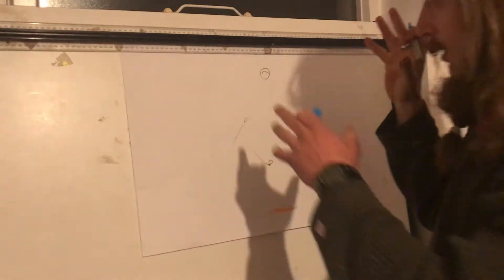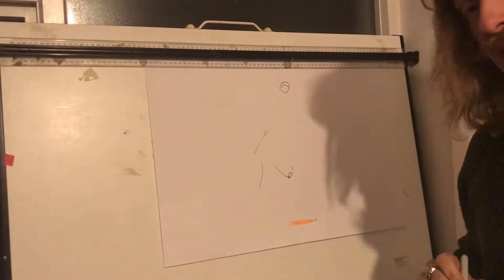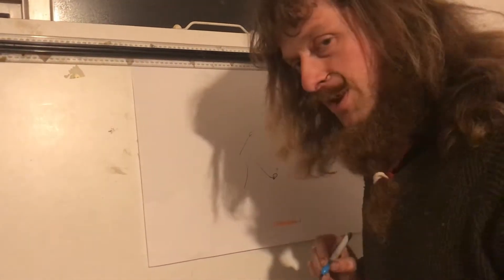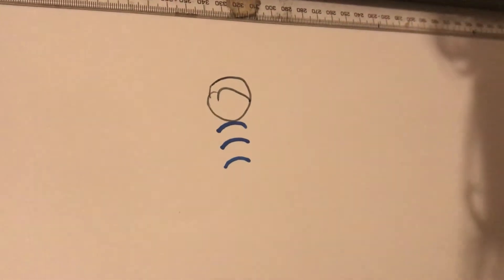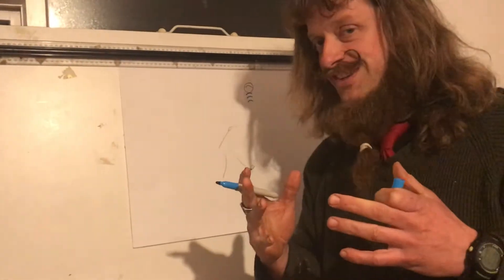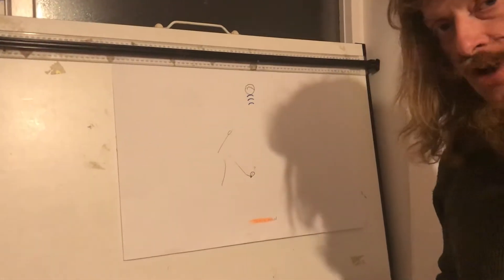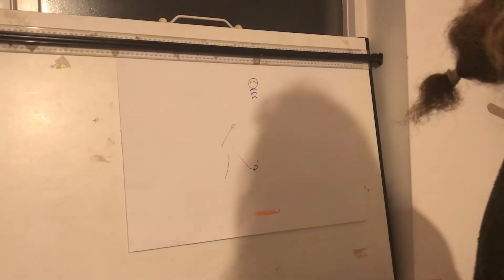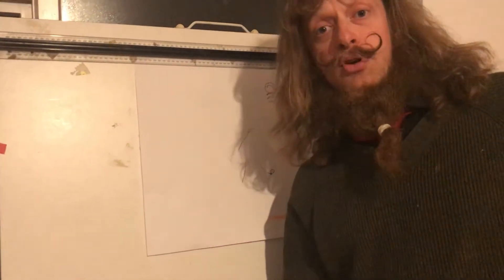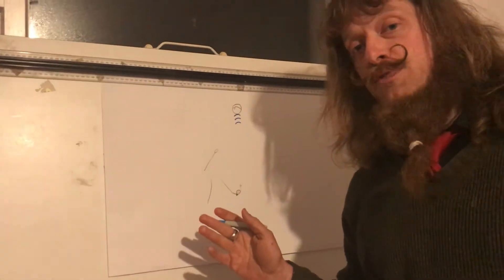I'm going to explain how Doppler radar works. If this ball were not moving — if it were somehow frozen in space — the microwaves coming from the TrackMan would come up, hit the ball, and bounce back with the same frequency, the same distance apart. The TrackMan would say: this ball is not moving.